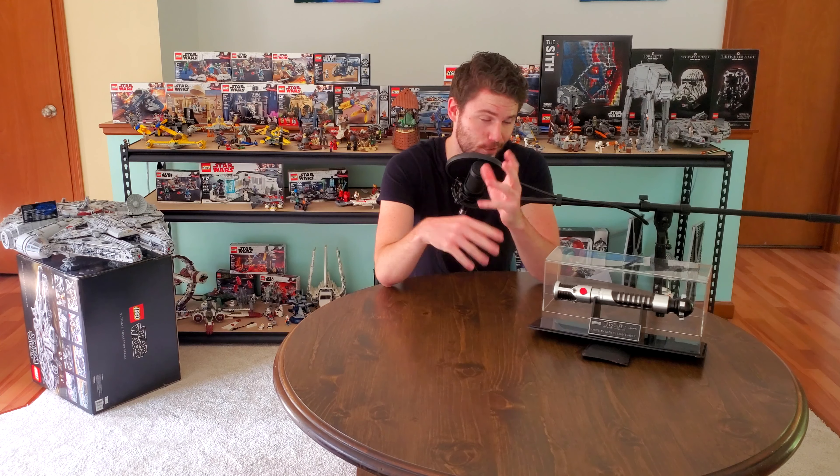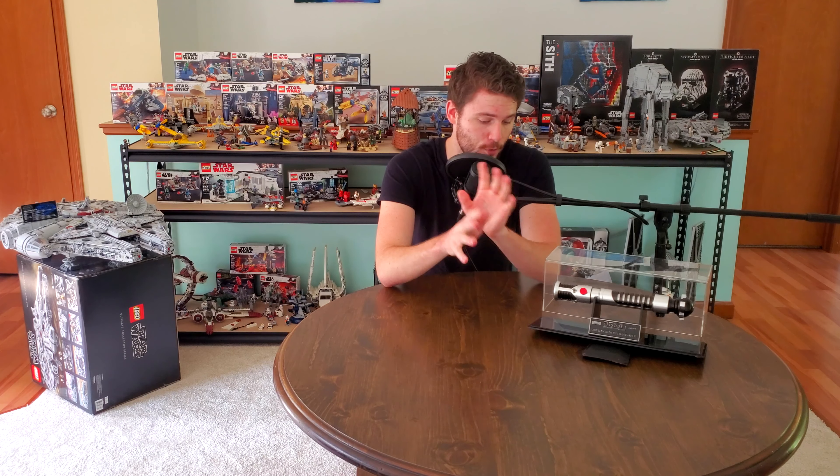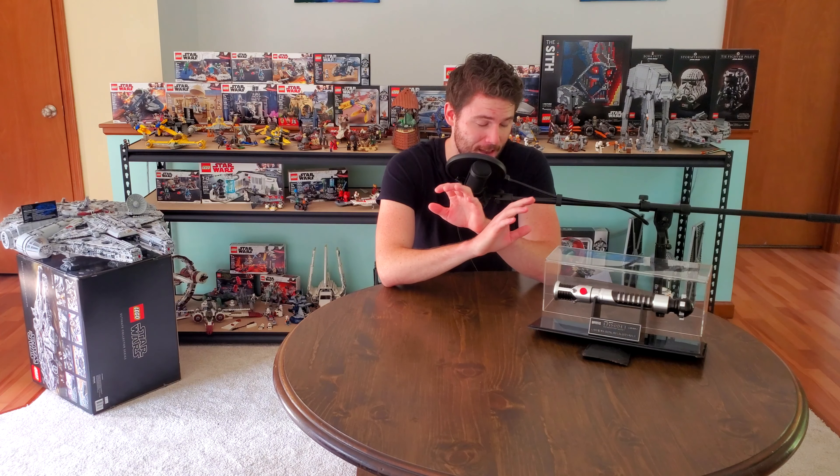Hey guys, what's up and welcome back to Game Set Live. Today we have a unique video compared to what I used to do, including the Star Wars Lego stuff. We have a 1999 or 2000 Star Wars lightsaber hilt replica.